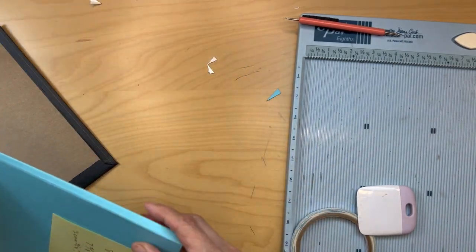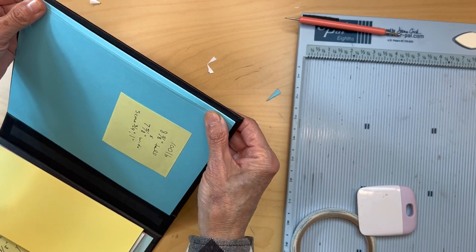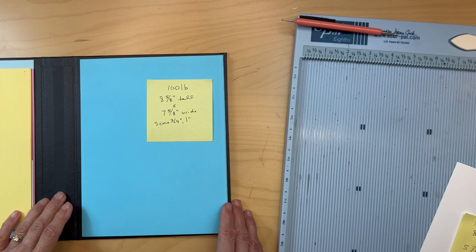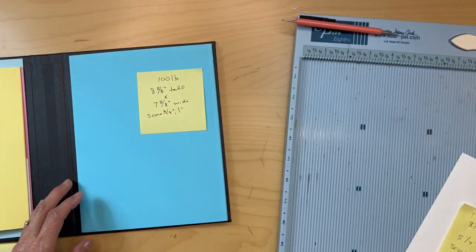Go ahead and apply this flap. Once you have this piece in, make sure you burnish it down really well.